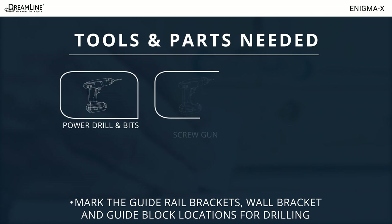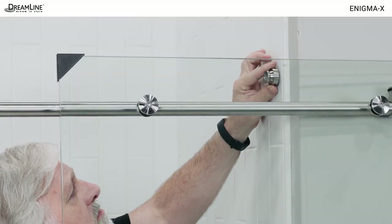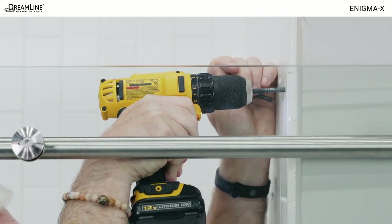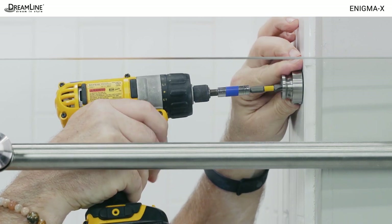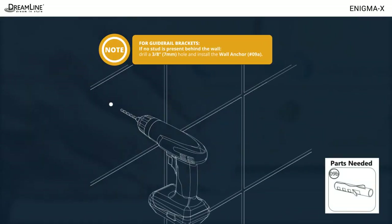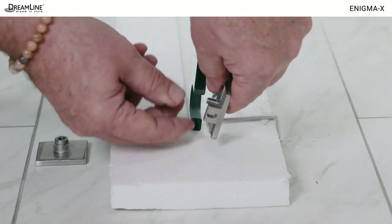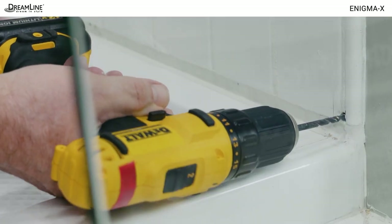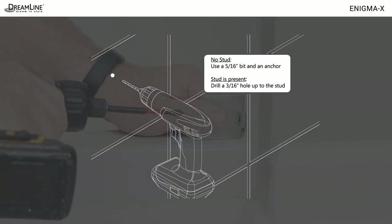Next, you'll need a power drill and bits, a screw gun, the screws for the guide rail brackets, and the screws for the wall bracket and the guide block. Place the bracket ends on the marks just made and mark the center holes for drilling. If a stud is present, drill a quarter inch hole up to the stud, a smaller bit to pilot the stud, and install the bracket end. Use high torque for drilling, low torque and steady pressure for stainless steel screws. If no stud is present, drill a 3/8 inch hole and use a wall anchor. Remove the glass to wall bracket from the lower corner of the panel glass and place the inside half back on the mark on the wall. Mark the hole for drilling and install the back half of the bracket. Use a 5/16 inch bit and an anchor if no stud is present, or a 3/16 inch hole and no anchor if there is a stud.